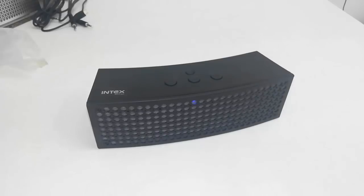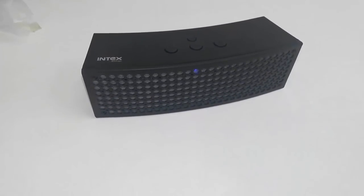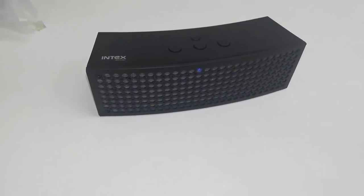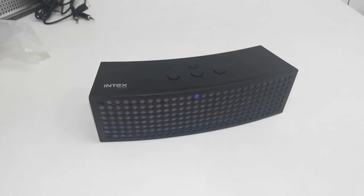Yeah, not bad — sound quality is good compared to its price tag and size. Good sound quality from this Intax Bluetooth speaker. For price and full specifications, click the link in the video description. Thanks for watching.